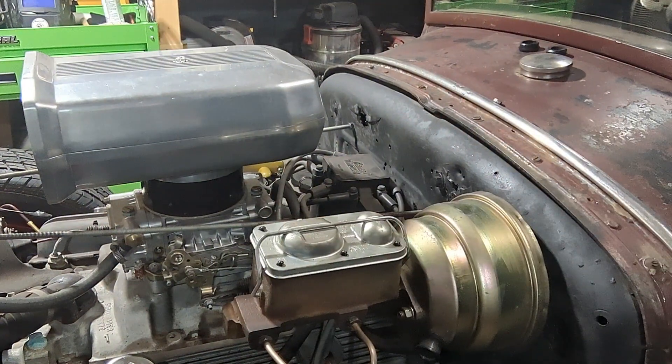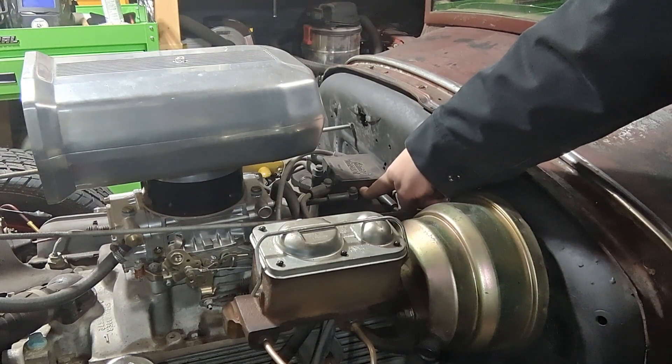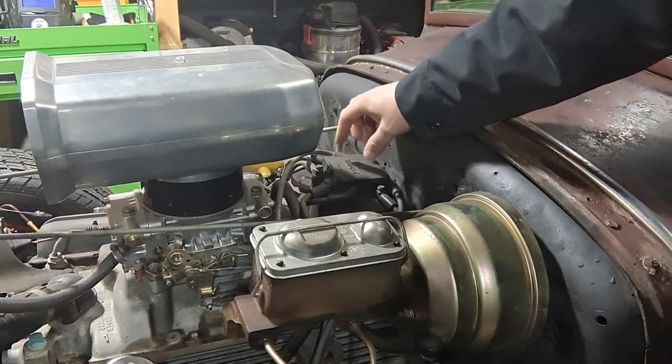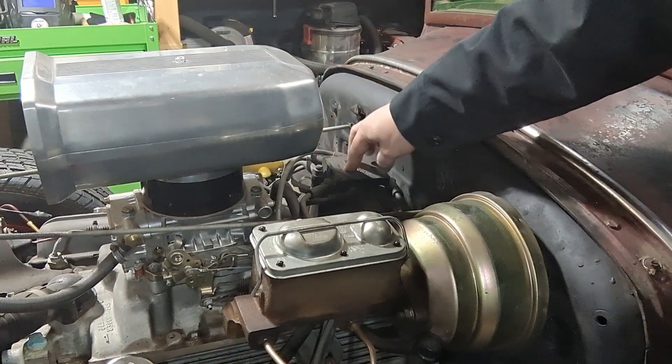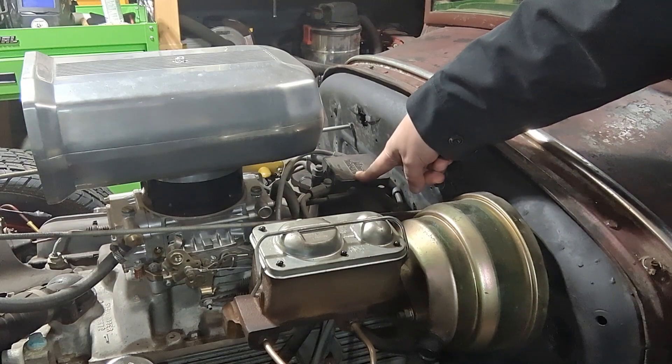So now let's check the spark plugs, wires, cap, and rotor. Can you point to the cap and rotor? The rotor is inside here. We're not going to take the cap off. This has HEI so the coil is right here too — this is where you would also check your coil. If you aren't getting good sparks, you are wasting fuel.